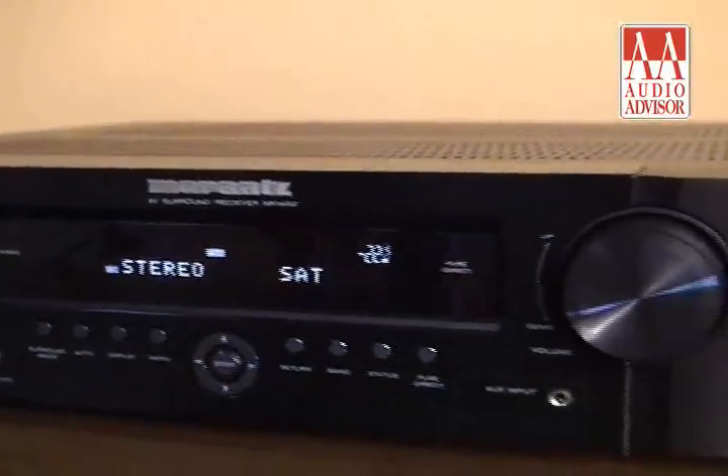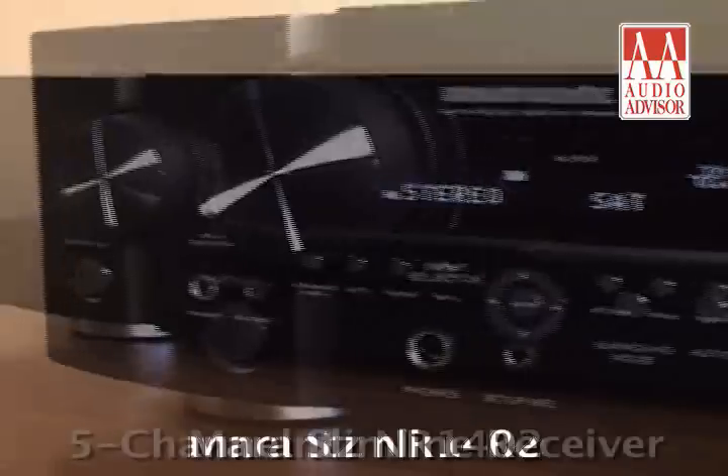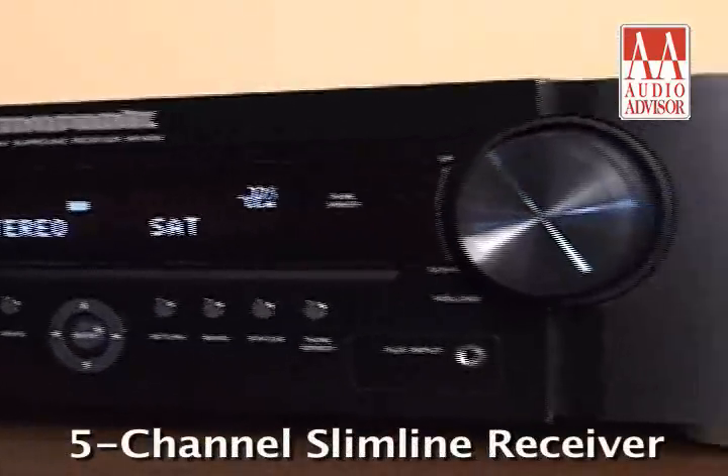This is an exclusive video for Audio Advisor. The Marantz NR1402 5-Channel Slimline Receiver offers a number of features you typically just don't find at anywhere near this price.